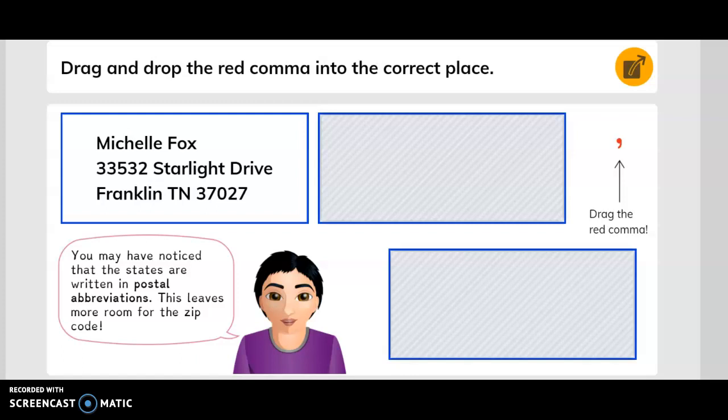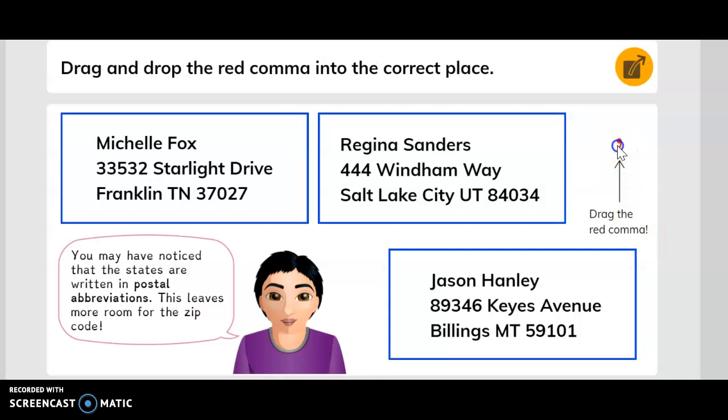Drag and drop the red commas into the correct place. Here's the first one — Michelle Fox — and here's the address for that one. We can drag a comma and place it in the correct spot.